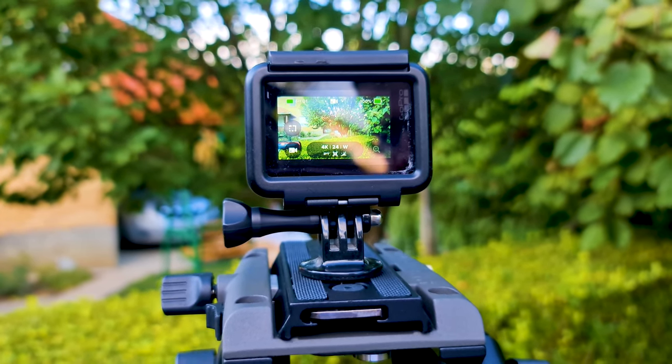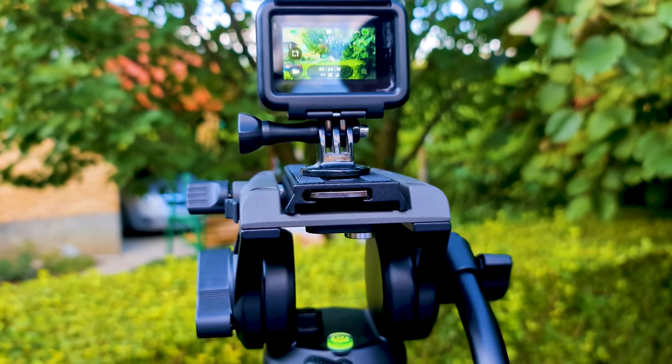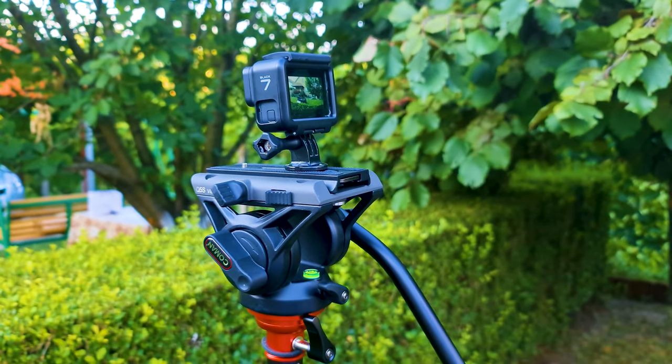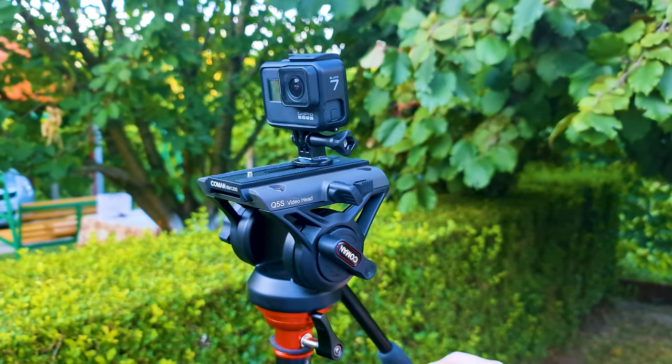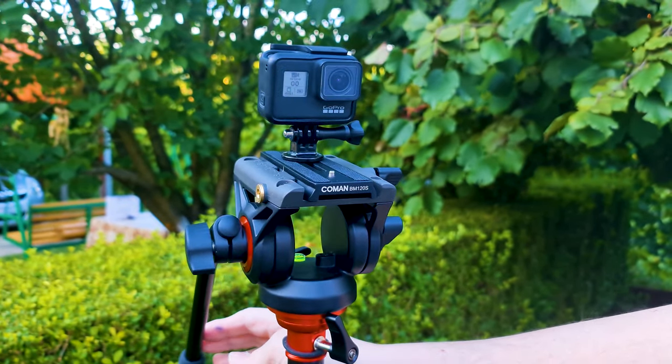The maximum load of the tripod is up to 8 kg or 17.6 pounds. So it is suitable for SLR cameras, camcorders, spotting scopes, GoPros, gimbals, and other products.